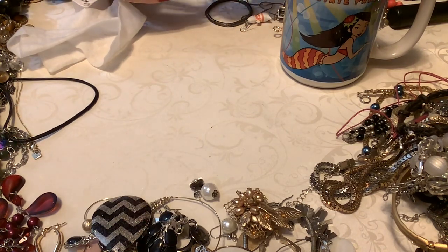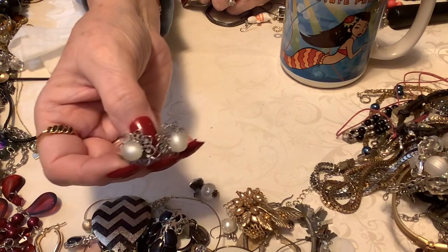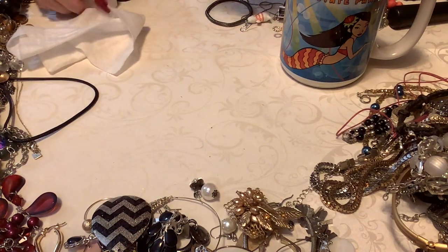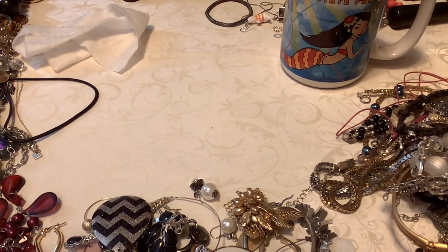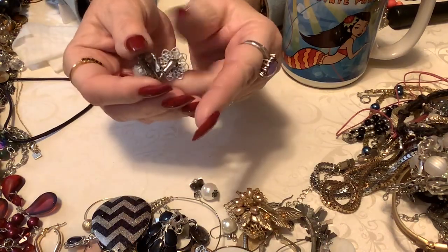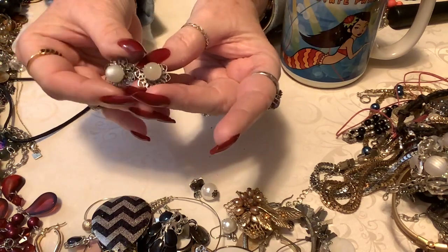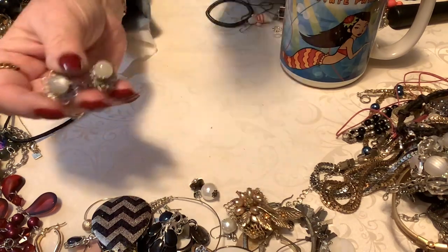Here's a pair — let me hush. Ooh, these are pretty. These are like opalescent glass and silver. I don't think these say anything — no, I don't see anything. These are really, really pretty — kind of filigree on the back. I'm going to put four on these. These are pretty. I like them.